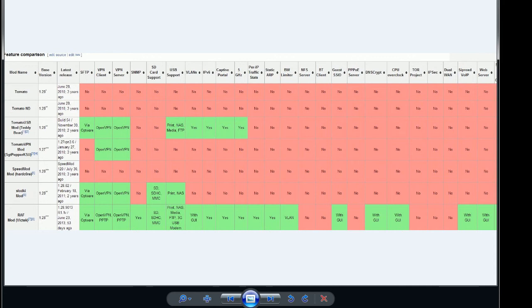I could tell you all the features of this firmware, but I'm just going to go ahead and point you to the Tomato firmware wiki page to view more information yourself.